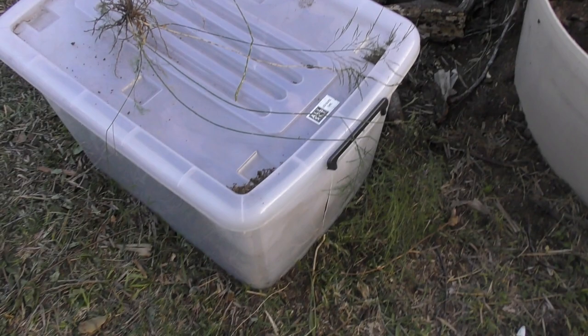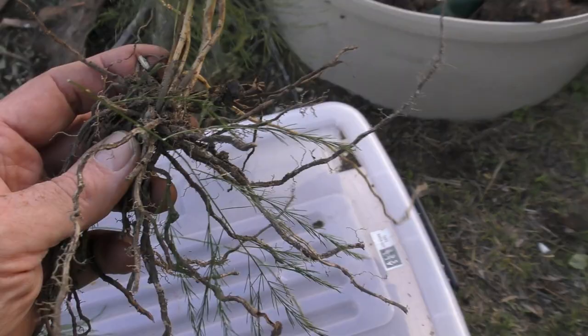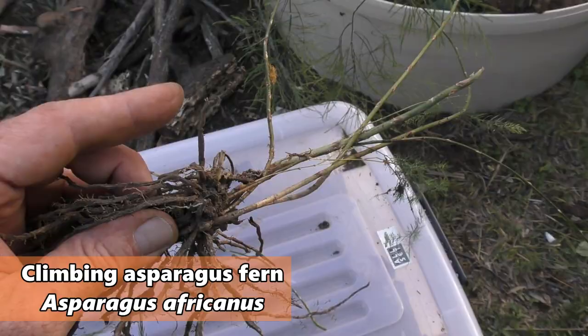Down in here I've got all the fine twigs in this container and we'll use that in the little brazier out the back come winter. I also wanted to show you this — it's a bit of a pest we have here, it's an asparagus weed. It's pretty invasive — it sends out runners and then another little crown like this, and then more runners.